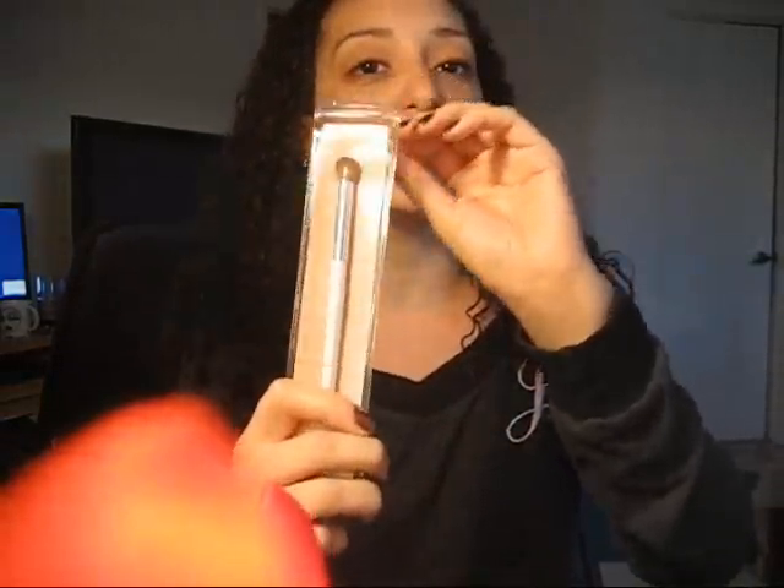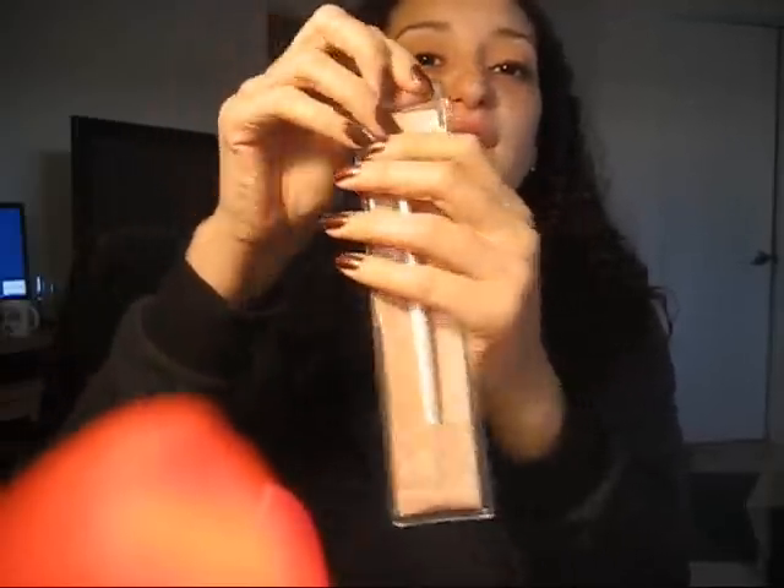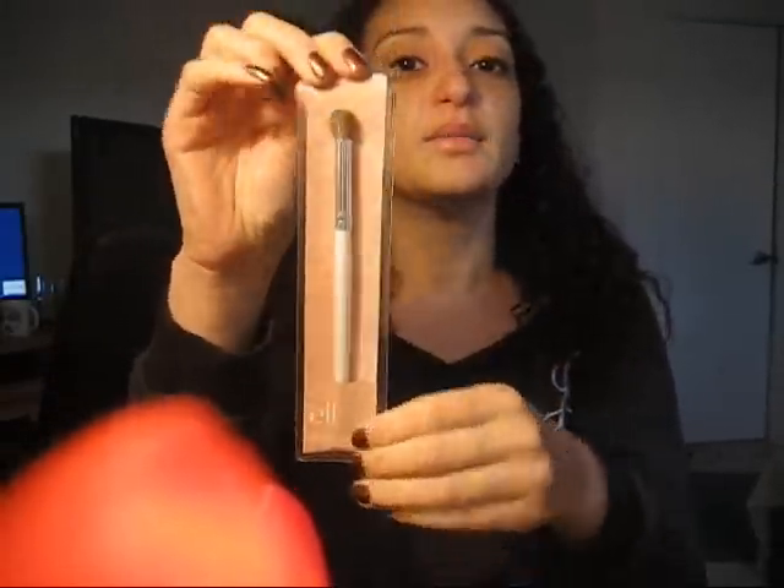Hey ladies, this is Jessica and I'm here with a quick DIY project for you to try. I recently had some holders lying around and I thought, you know what, this looks a lot like a bookmark. So what I did was I cut the top part out.